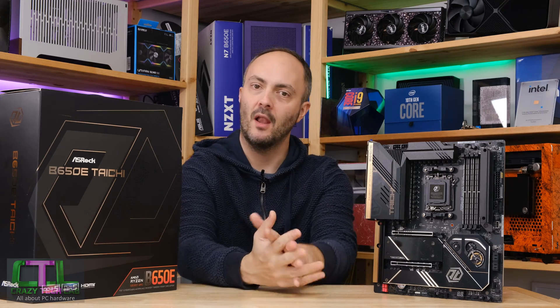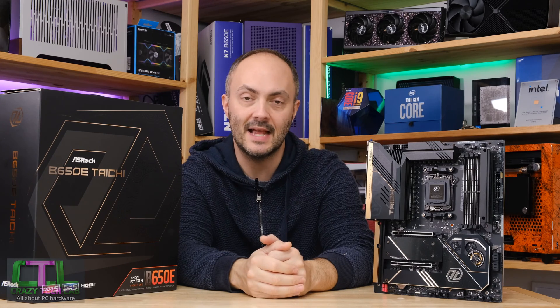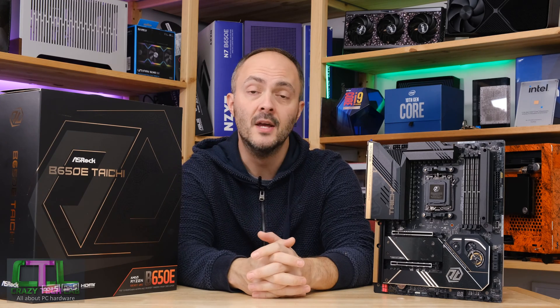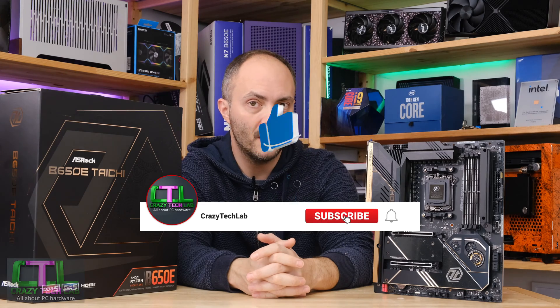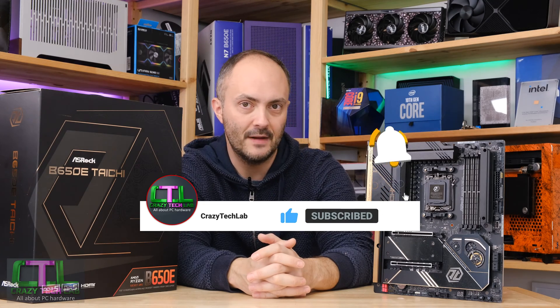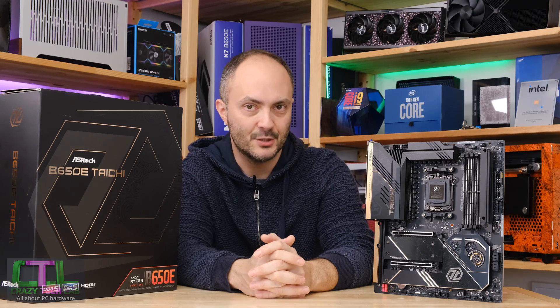Don't forget to like and comment on this video, it helps push through the algorithm. If you want to subscribe, turn on notifications so you'll be notified when new videos go up. Thanks to ASRock — let's crack on with the review.